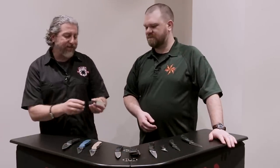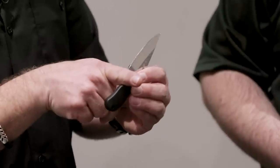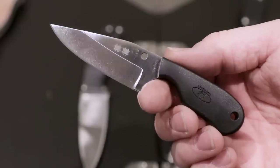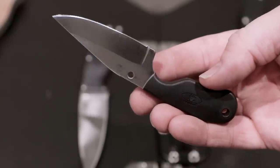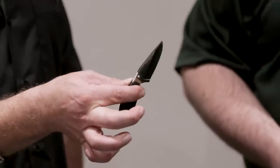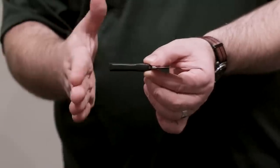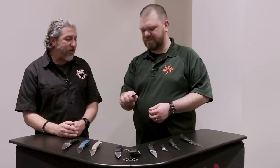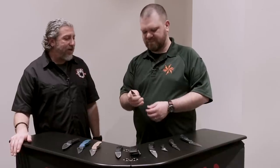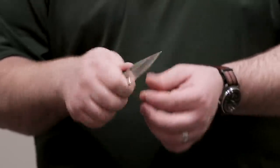Speaking of LC200N, we've got the Subway Buoy, designed by Fred Perrin. One of the things Fred is known for is getting that four-finger choil — and you're going to see a four-finger hole in a lot of his designs. This is going to be a nice Fred Perrin style buoy made from LC200N with a molded-on handle — that handle is not going anywhere. It's going to come with a Kydex sheath, incredibly light and salt-resistant so it's not going to rust. Fred has at least 30 years of knife-making knowledge, and he hand-grinds these out himself, and we try to replicate that.